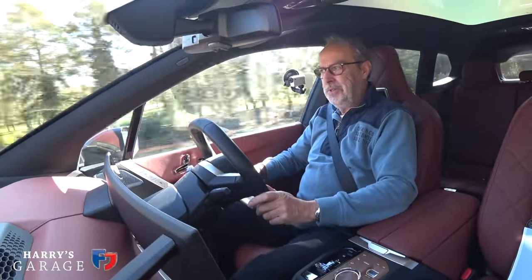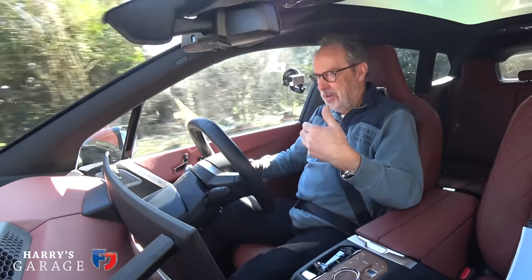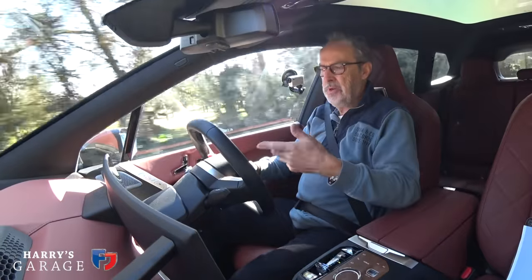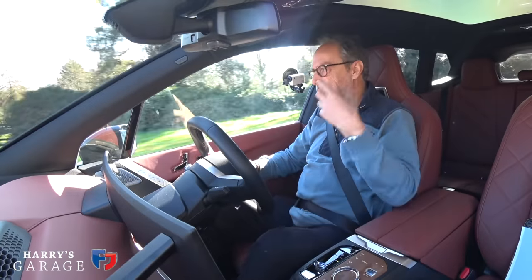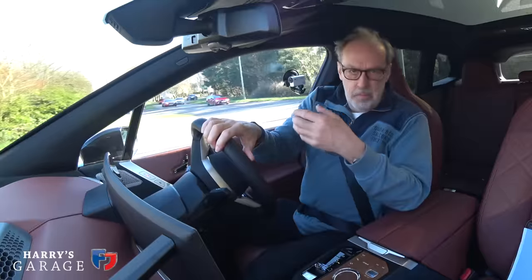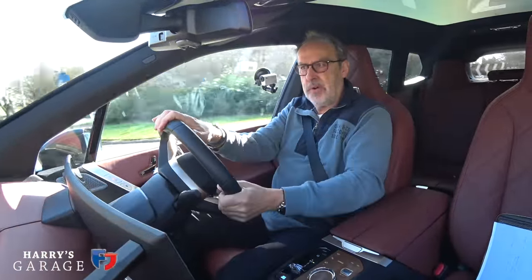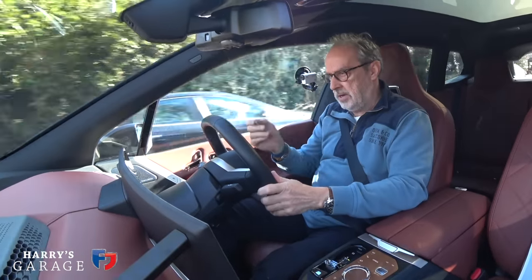On the M25 yesterday, on that noisy bit of concrete it could barely register 72–73 dB. This is the quietest car I've ever tested and it makes such a difference. In the cabin you think you can hear some road noise, but it's only when you get a meter out that you see just how quiet it is. Or you've got people in the car — you're just talking, not raising your voice. That's how you tell a really quiet car. There's a real hushness to this car.